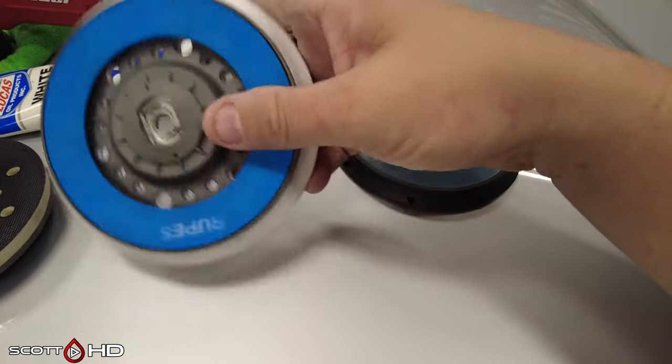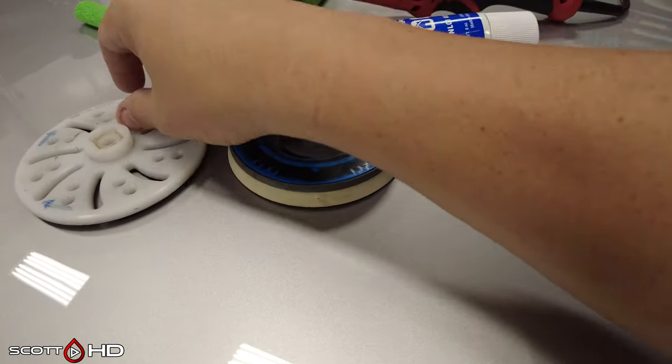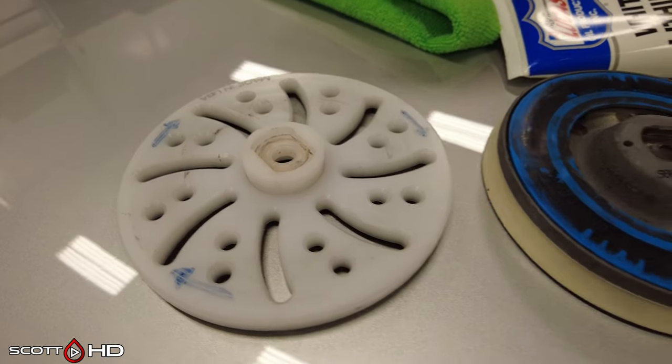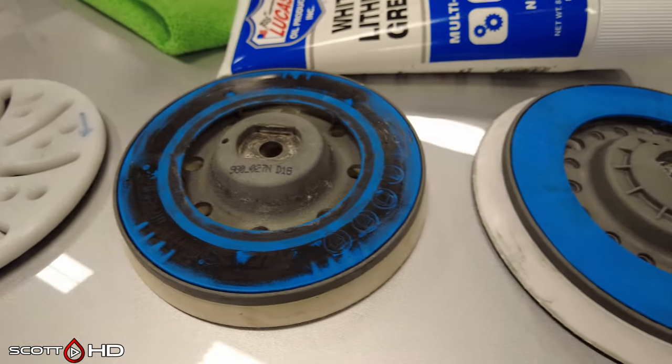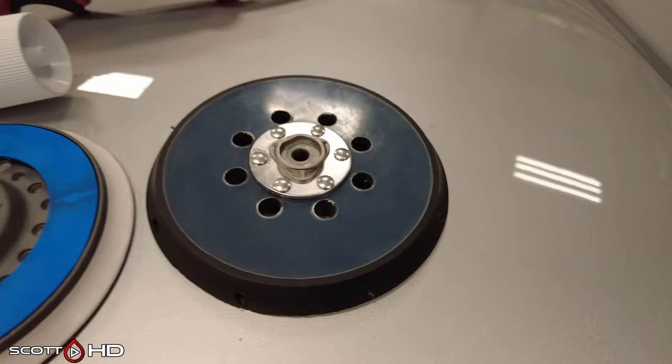I'm glad we took the time to do this more in depth than the last video for building a better polisher. With that out of the way, thanks for watching - here are the final numbers on screen. We'll see you soon.